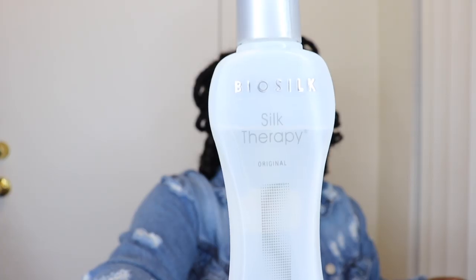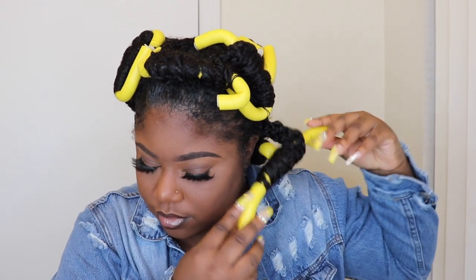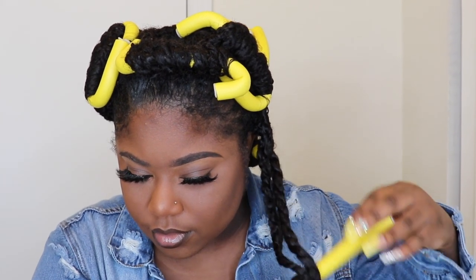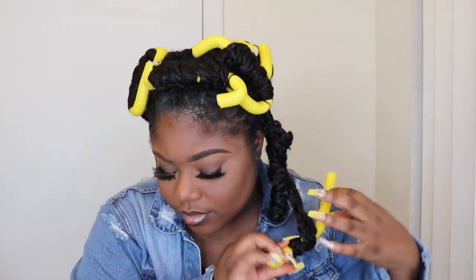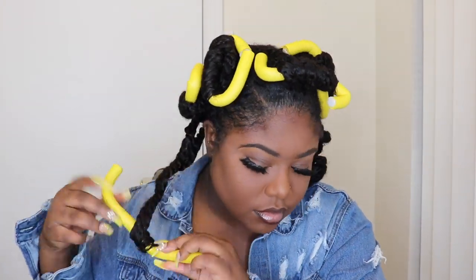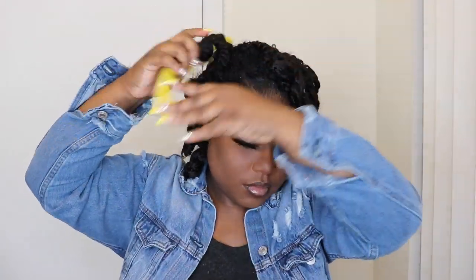I'm going to take some Bio Silk and rub it through my hands — that's kind of an oil sealant that seals the actual hair and helps eliminate frizz. My hair is completely dry. I believe I let these rollers sit in my head for a day and a half because it was over the weekend. You definitely want to make sure you let them sit and dry; you can sit under a dryer, but I opted not to. I already took the twists out — I didn't want to bore you — but all you have to do is take the twist out, fluff the hair, continue to separate the curls, and boom, this is what you get. Love it.